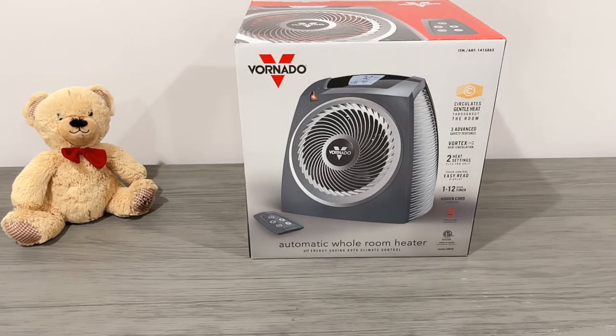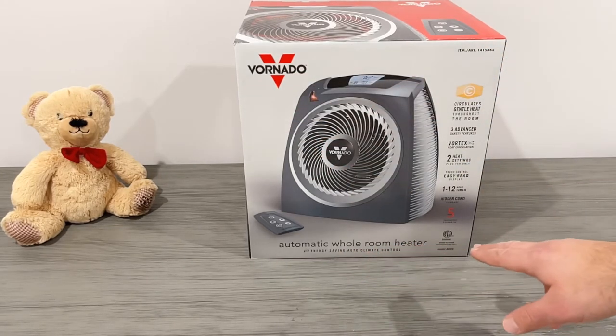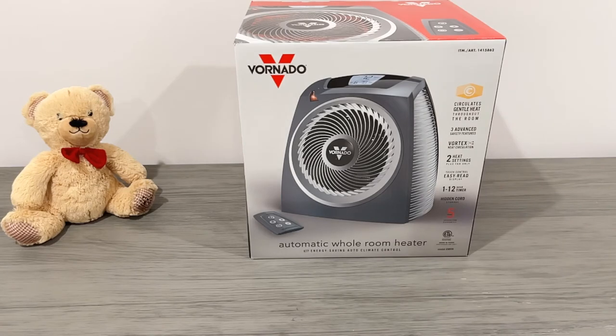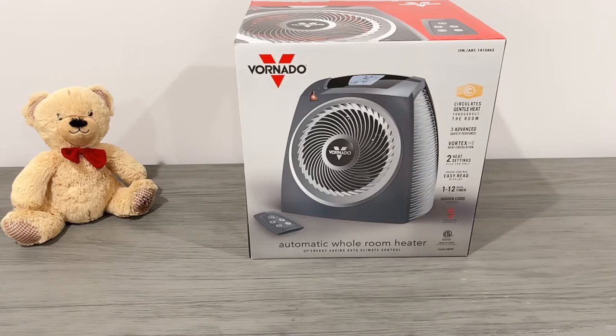Let's quickly take a look at the box. The Vornado insignia is right here on the top. It's got the automatic whole room heater on the bottom, and this has energy savings, auto climate control, circulates gentle heat throughout the room — it's a little bit different than other heaters. Three advanced safety features: the plastic does not get hot, if it tips over or they pull on the cord it stops automatically. There's also a touch control panel on top and a 1 to 12 hour timer with hidden cord storage.